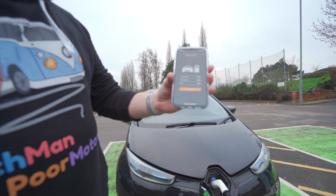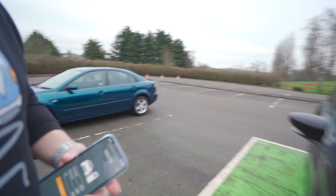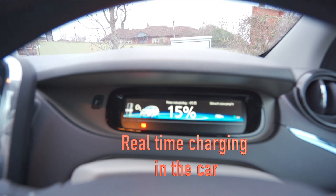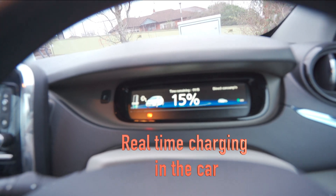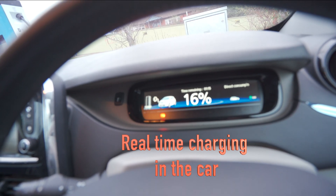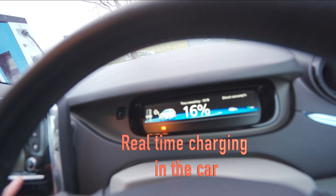It shows you on the phone that it's charging, and the display tells you how long it's expected to fully charge. It's currently at 15-16 percent, with about one hour estimated from having nine miles of range left when I plugged in.